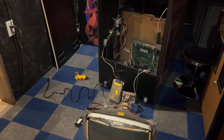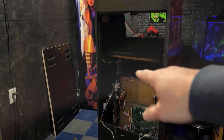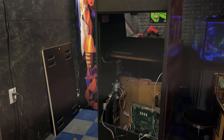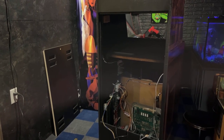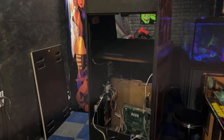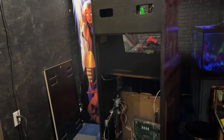What I'm pretty positive happened is the amp board right there — that's not the right amp board for this game. I do have the right one. I grabbed the wrong one, plugged it in wrong, and I think what happened was I created feedback through the power supply and blew it up.